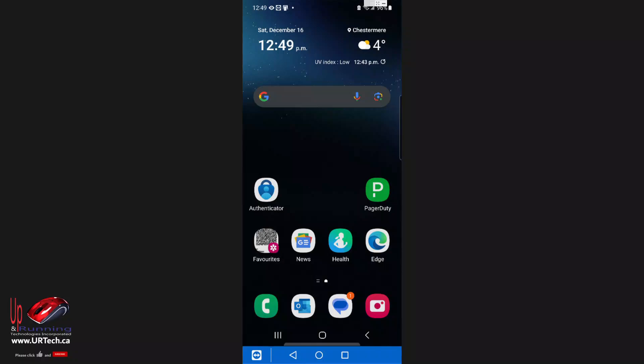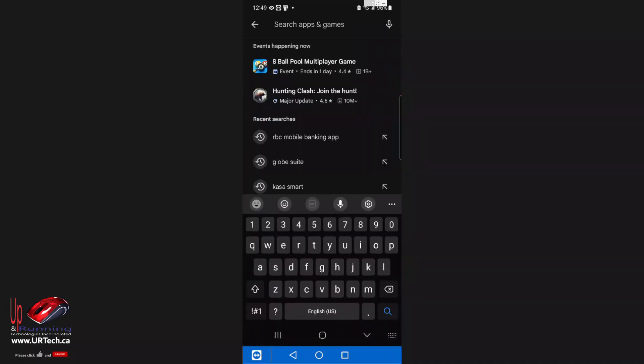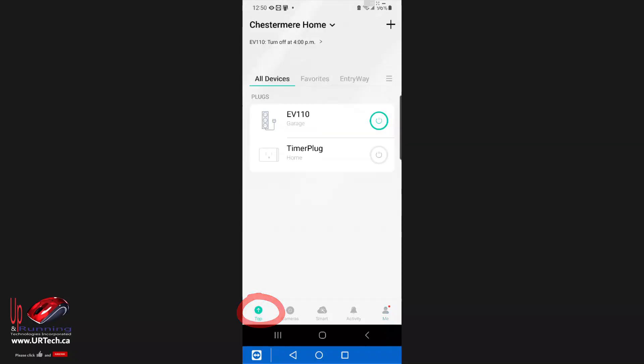Let's show you how to get the app. You go to your store — in my case it's the Play Store, and if you're running an Apple device it would be the Apple Store — and just look for Casa Smart. There it is. I already have it installed, so I'm going to open it. If you don't already have an account, it's going to ask you to set one up.